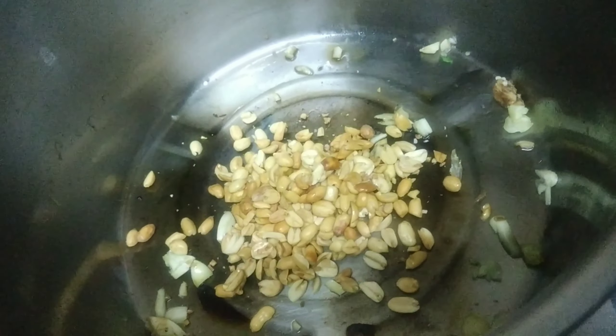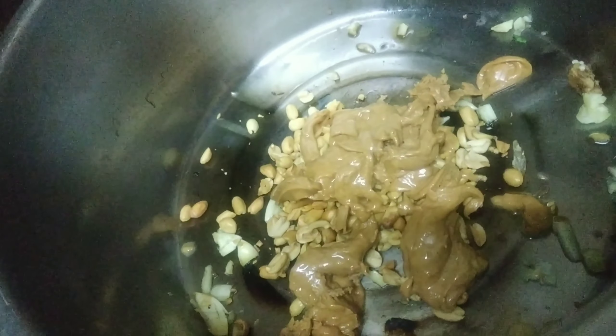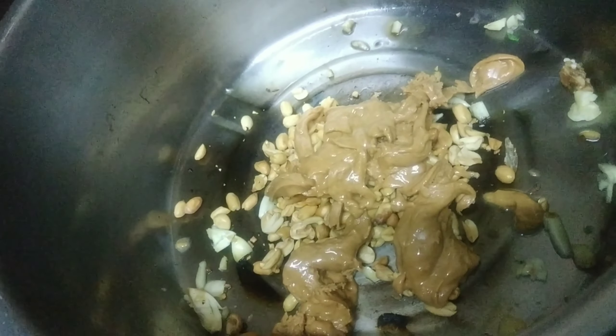Pag tapos natin i-toast ang peanut, isunod naman natin ang peanut butter. Isabay natin ang peanut butter sa pag-isa.